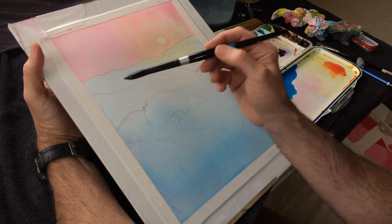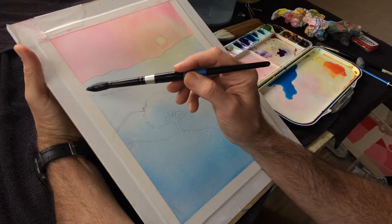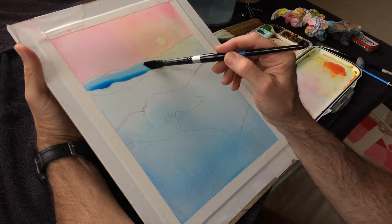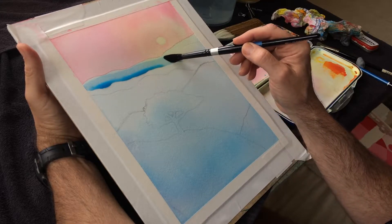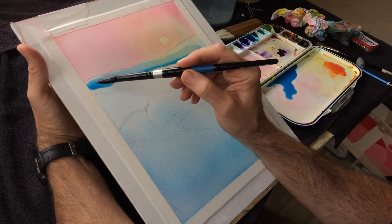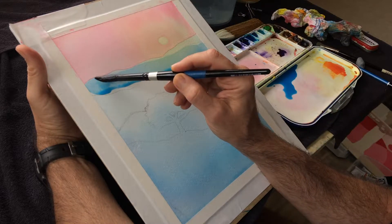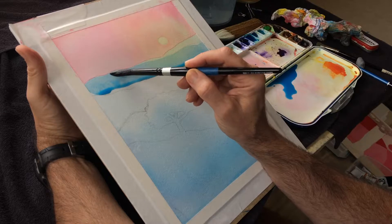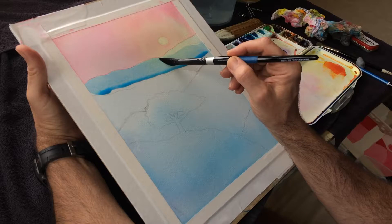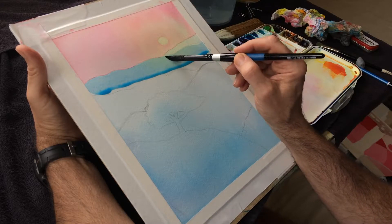I'm trying to do a big shape with just my round brush. I'm still going to come in and not try to do exactly to the line on that first pass — maybe even the second pass. I do want to make sure I don't let that line of paint just sit there for too long, or else it will create a slight stain.